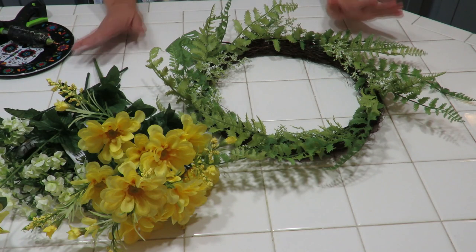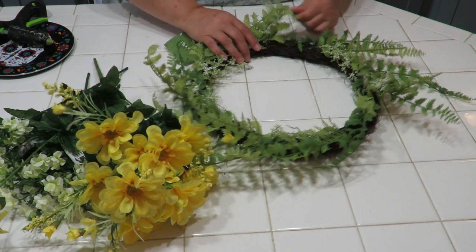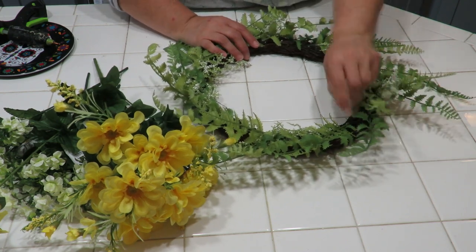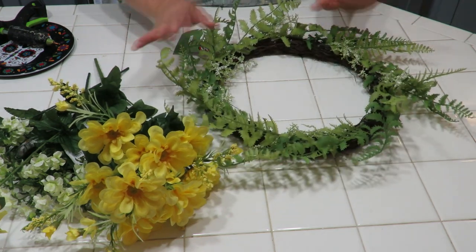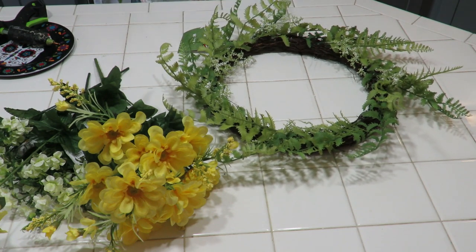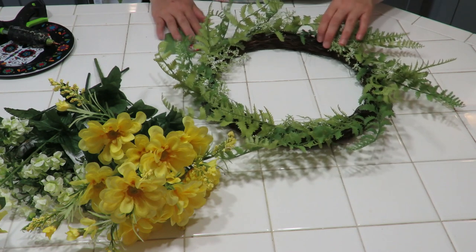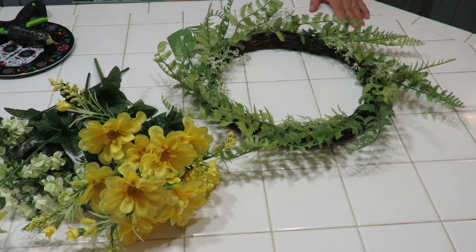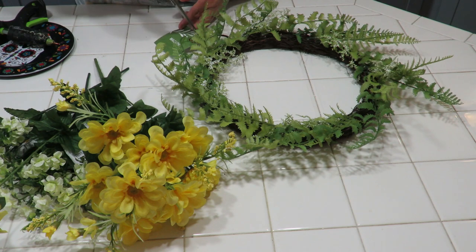I'm going to make a little wreath to put on the front door of the rental house when I'm showing it, or just to leave there so the new tenants have something pretty to look at — kind of a welcoming gift. I kind of already have somebody chosen to rent, though I don't know exactly when that'll happen.